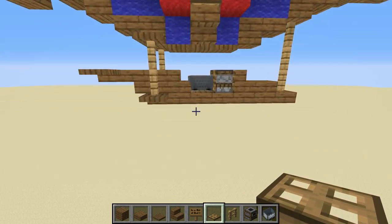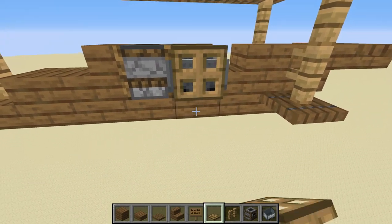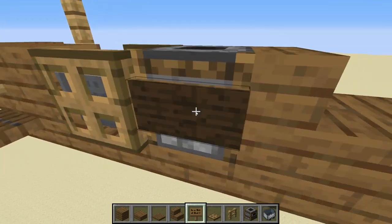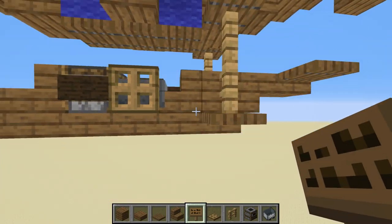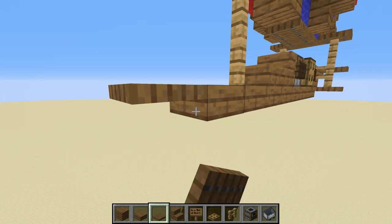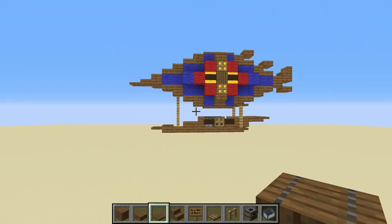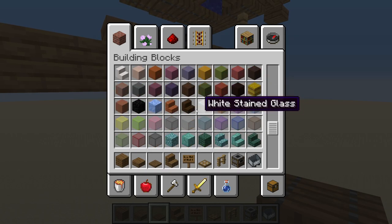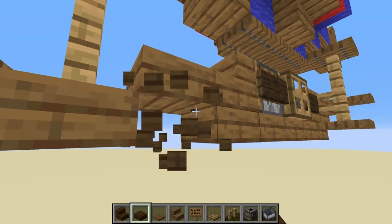That's a general shape for the gondola — something to work with. Add trapdoors on the sides to make it look enclosed, and add a sign on either side of the smoker and one on the stair. Then add another slab to finish that section. On the bottom, I like to add a slightly darker block, so we'll use dark oak slabs and stairs.